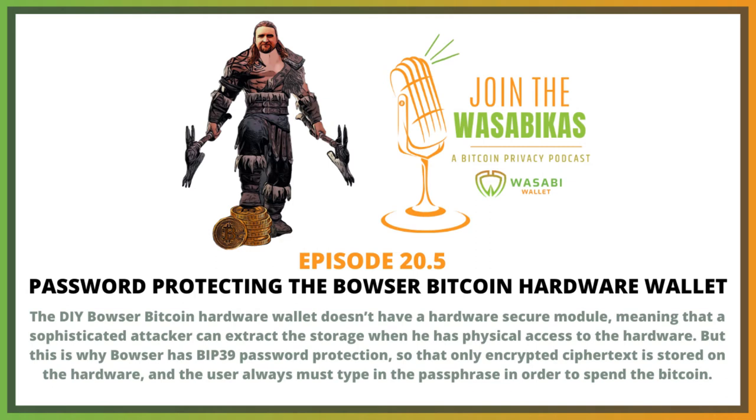Then you look on the device, and there's a scrambled keypad on the device. So the numbers one through nine are all scrambled — one might be where nine is, and six might be where seven is. You click on the browser your eight-digit PIN according to the scrambled layout shown on the device.